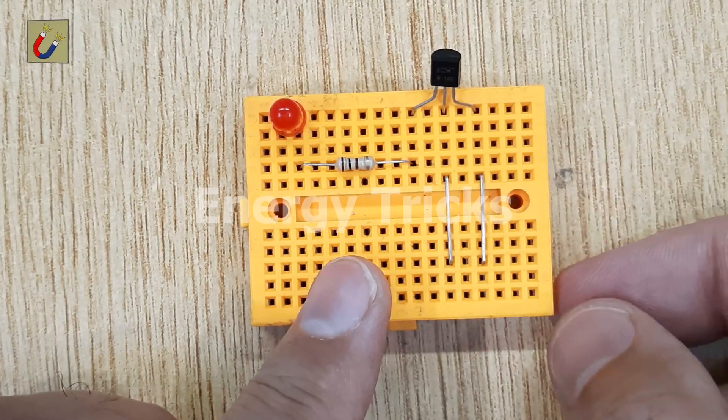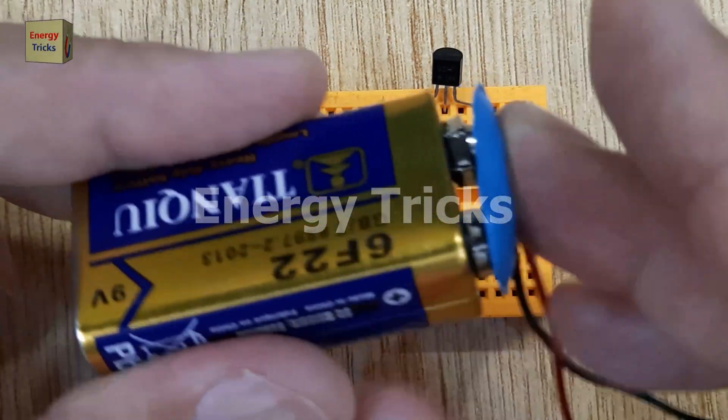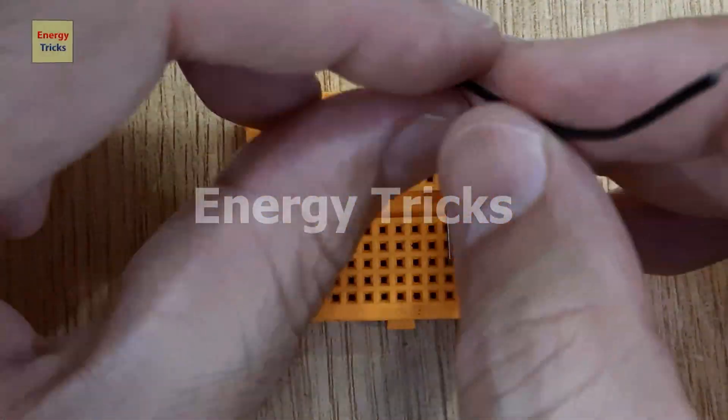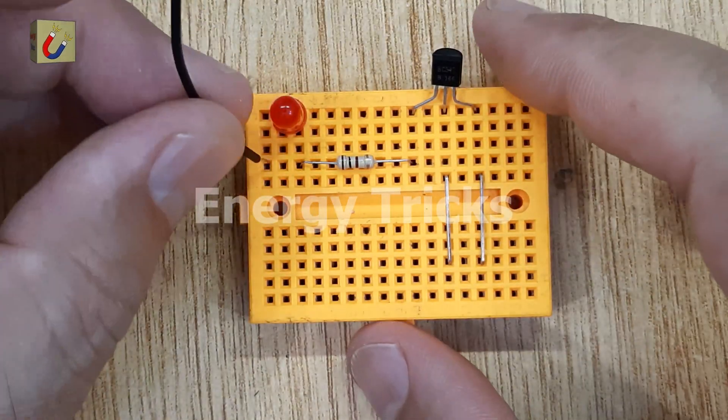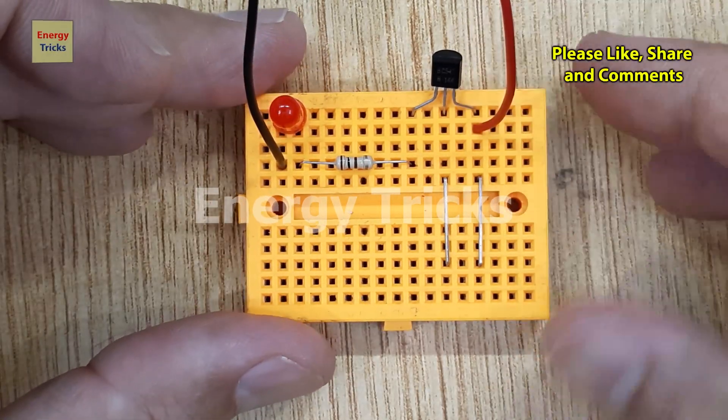Now it's time to test our circuit by connecting a 9-volt battery. Connect the negative terminal of the battery to the negative leg of the LED, then connect the positive terminal of the battery to the emitter pin of the transistor. This setup ensures that power is supplied to both the transistor and the LED.